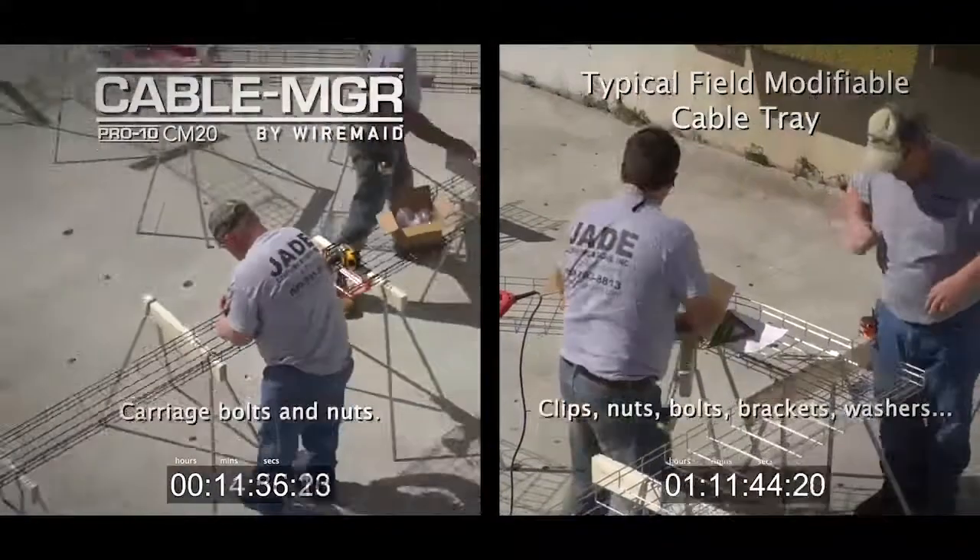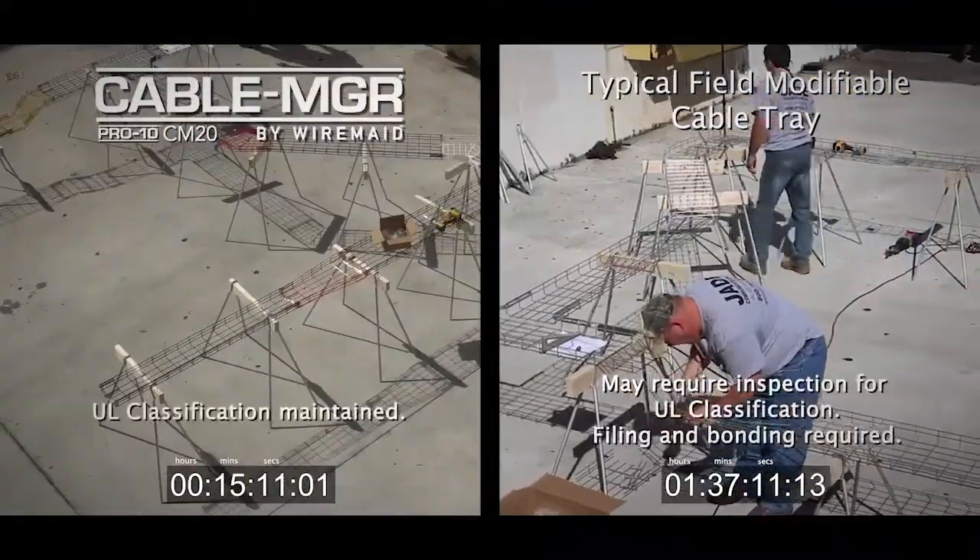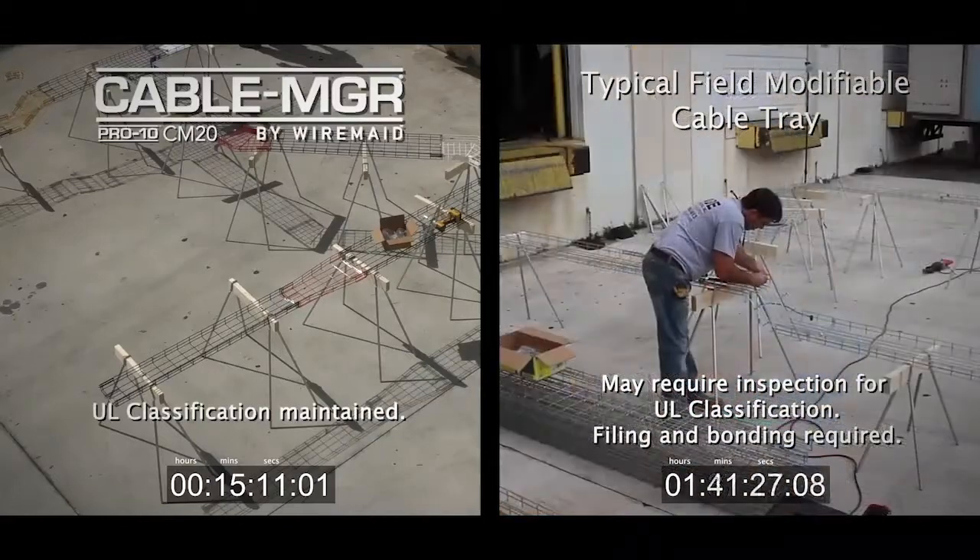Save time, save money, save labor with Wiremaid's modular, prefabricated Cable Manager Cable Tray Systems.